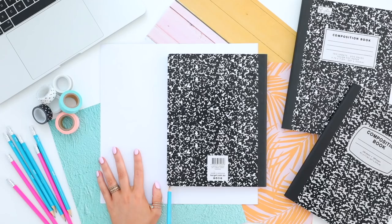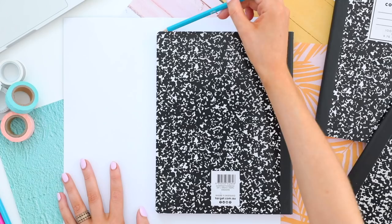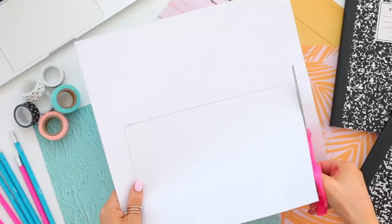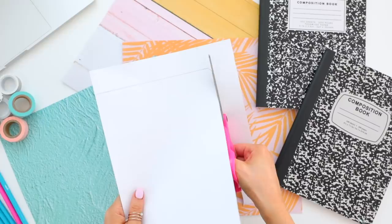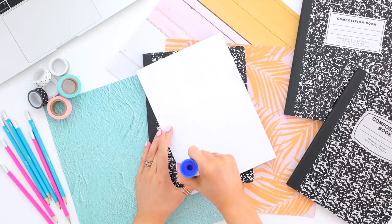First things first, you just want to size up your piece of craft paper to your composition notebook. All you have to do is flip your craft paper upside down and use your composition notebook as like a stencil and trace around it. Once you have the size, cut it out with scissors and then just stick it onto the front cover of your notebook with some glue.